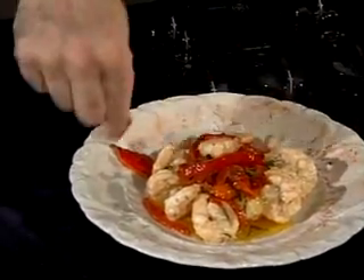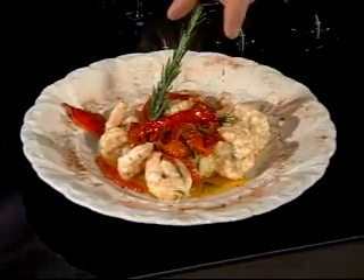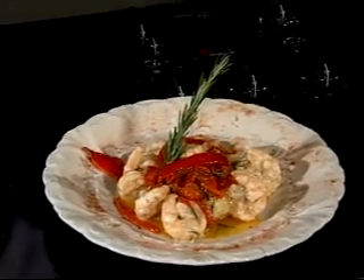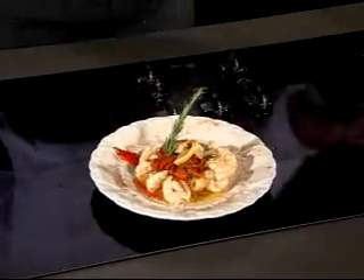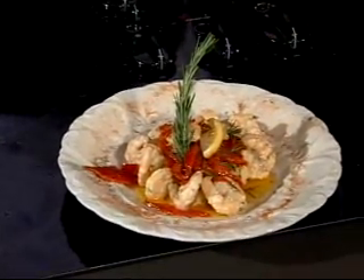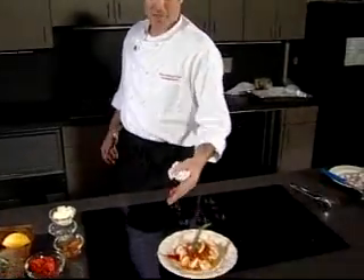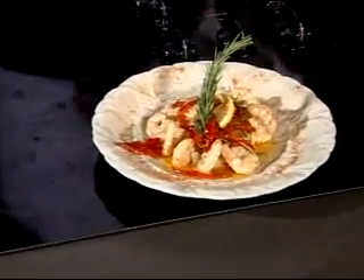We'll put a little color around the side, a nice piece of rosemary, and a nice lemon wedge. There you have saltwater aquifer-raised shrimp on Alabama goat cheese grits. It's a beautiful presentation — it can be done as an appetizer or as an entree. It's a beautiful holiday presentation with all of this. This is a dish we serve at the restaurant using locally grown shrimp.